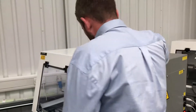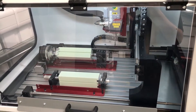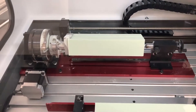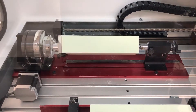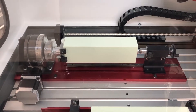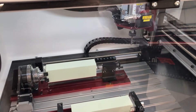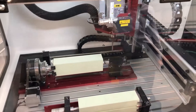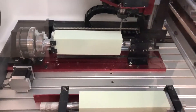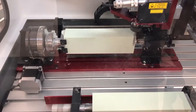Now over to the machine as it is going to run the program.